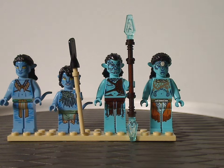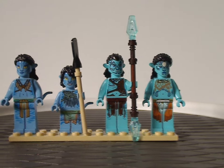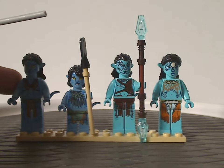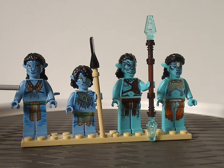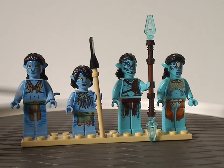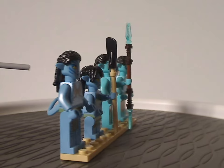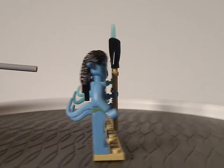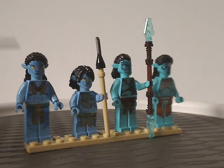Now onto the minifigs. We have two things included here — an interior figure with face printing quite the same as we've had in a few previous sets, but torso printing which is probably exclusive to this one, and leg printing that might be exclusive too, though it did come in a couple of sets before. Same hair piece as in those previous sets as well. Still good to see here.